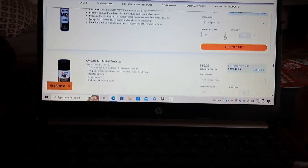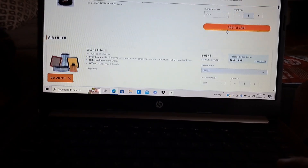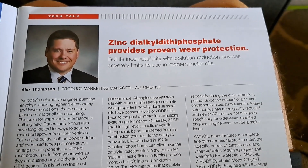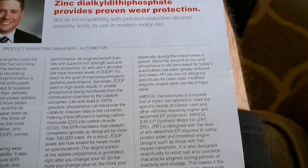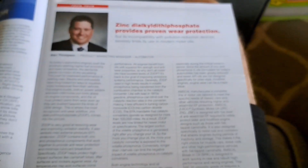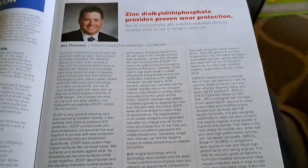Guys, the links will be in the description and the pinned comment — I really appreciate it. I've been using AMSOIL since 2006 and selling it since 2007 as a dealer. I get a magazine and I nerd out on this stuff. This issue is about ZDDP, which is a very awesome anti-wear additive. The EPA has limited the amount that can be in modern motor oil, but that doesn't mean AMSOIL doesn't make high-zinc oils — they have several available and I can link those below.